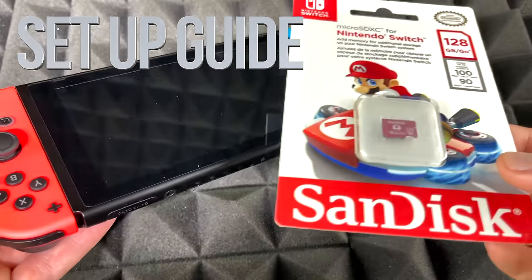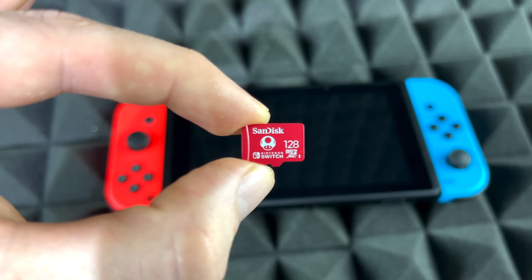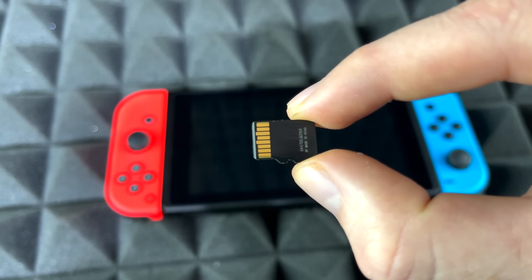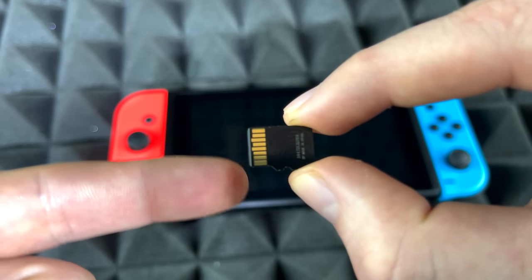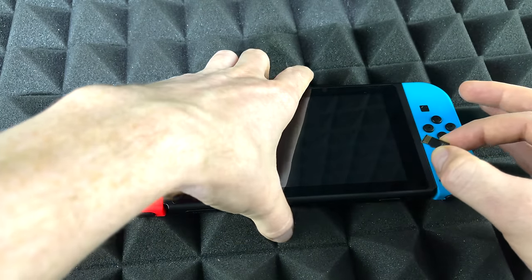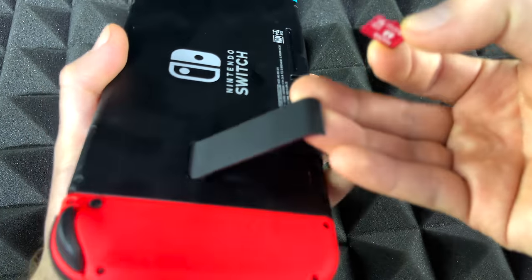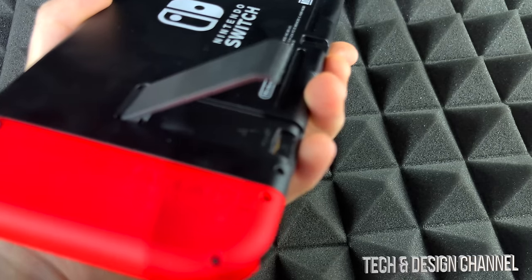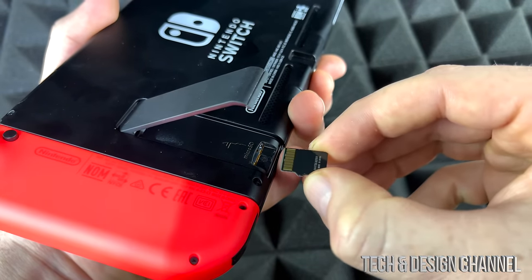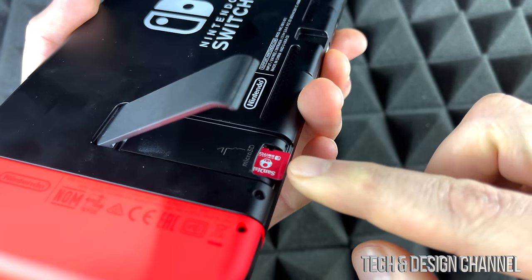Hey guys, today we're going to be looking at this SD card for the Nintendo Switch. Here's the front, here's the back — and that's the part we usually don't want to touch. Anyways, let's get started with our Nintendo Switch and put it right in there. We're going to go ahead and insert the SD card into our Nintendo Switch, and it should go right in just like so.